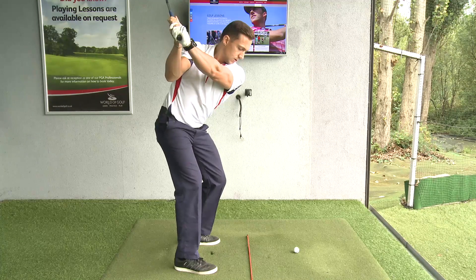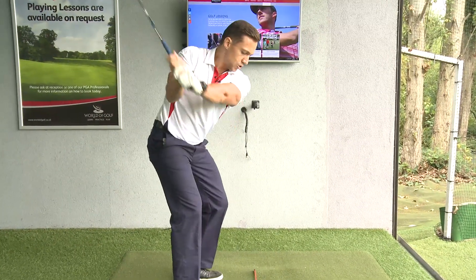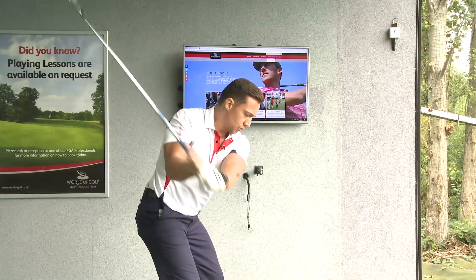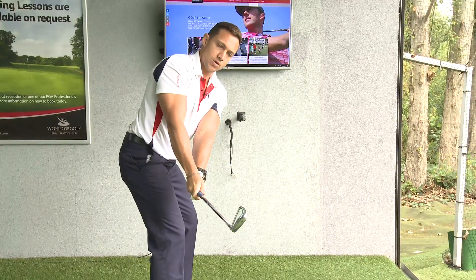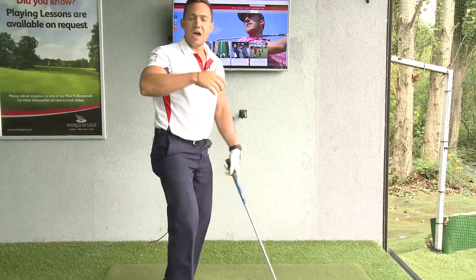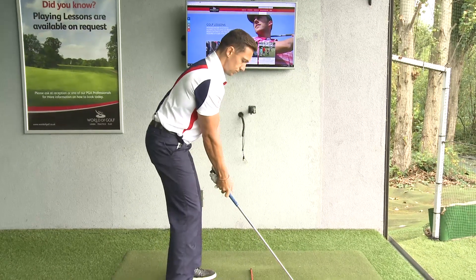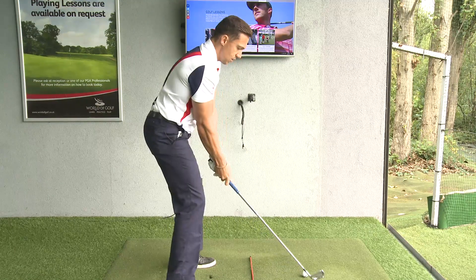From the takeaway, right arm turn and hinge — that gets you into a really nice backswing position with a good stretch on the left side of your torso. Practice this in two sections: first the takeaway reference points, then fold and turn. Once you're comfortable with two sections, you can start working it into one flowing motion.